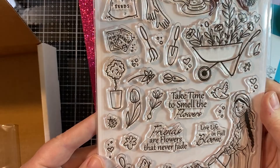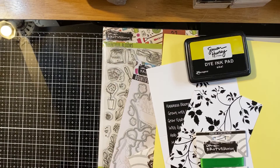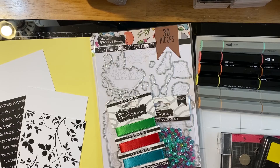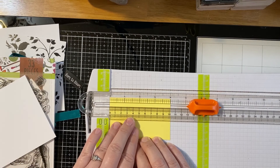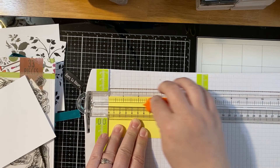Let's jump in and make some cards. Your first card is the wheelbarrow card. Hopefully you've got everything cut down — all the measurements are in your instructions. For the ink pad, where it says to use a darker color than your yellow cardstock, I used the Simon Hurley Psych ink. The first thing we're going to do is score along the long sides of our yellow panel a half an inch in on both sides. I like to use a scoring blade in my cutter.